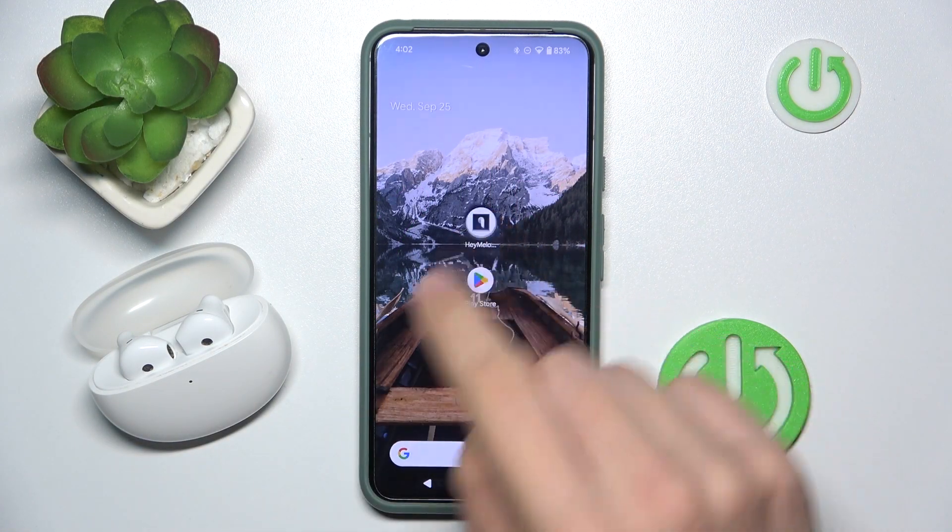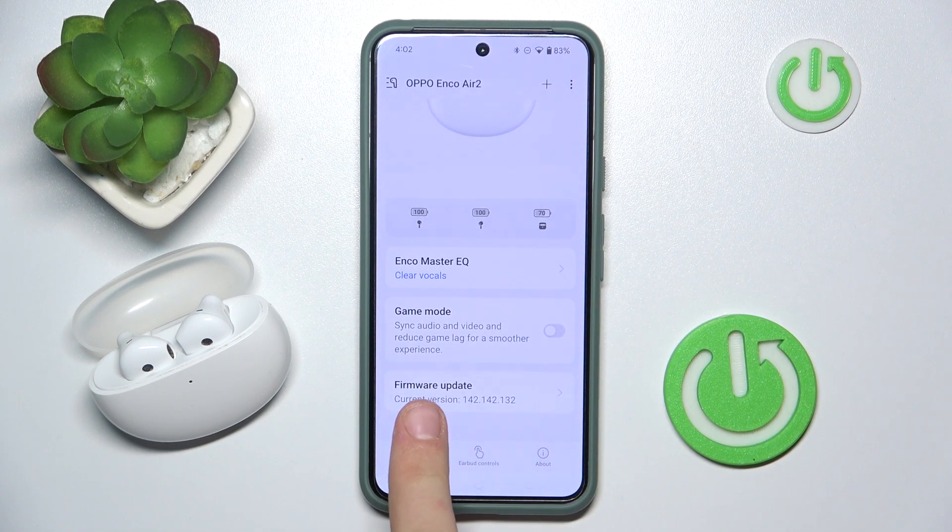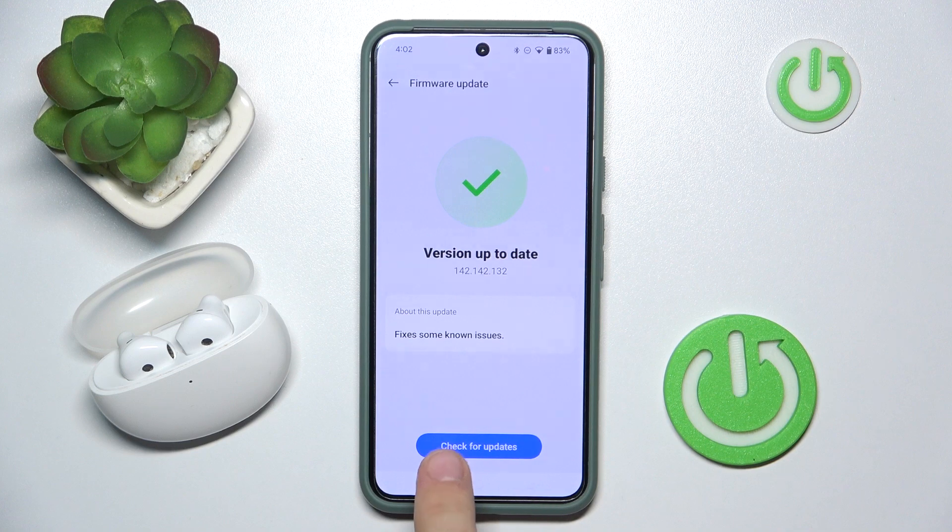First, we have to open our app and then scroll down. As you can see, the firmware update current version is here. We can check for updates too, and as you can see, no updates available.